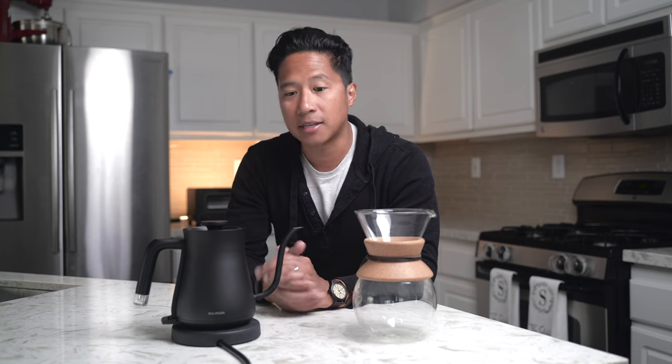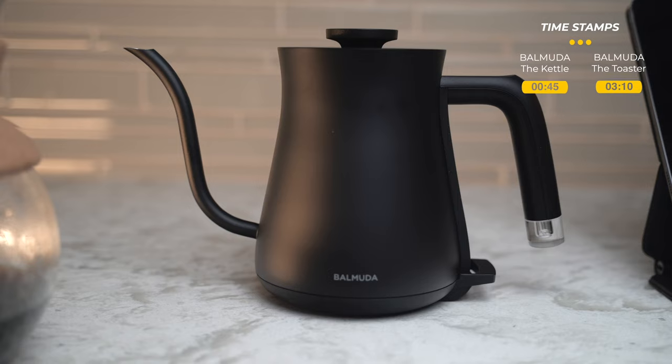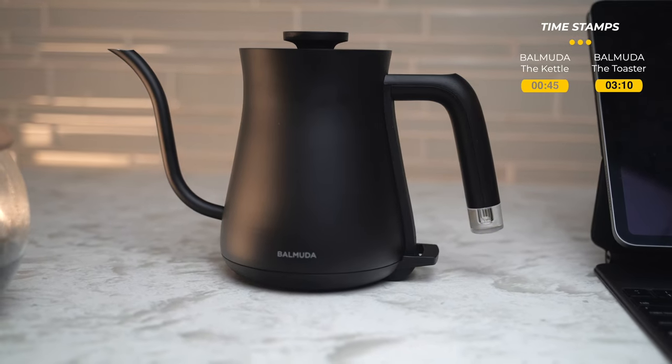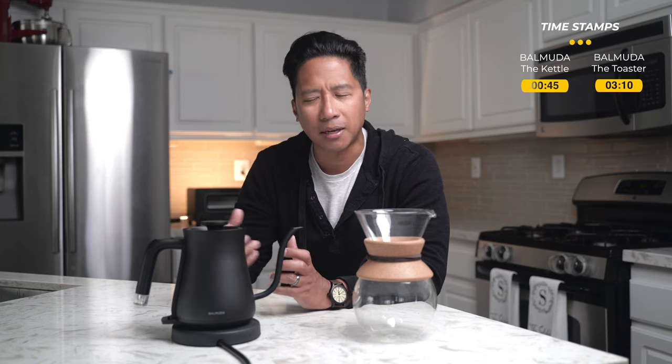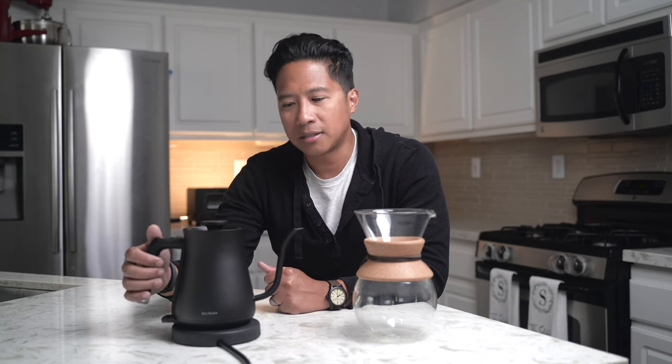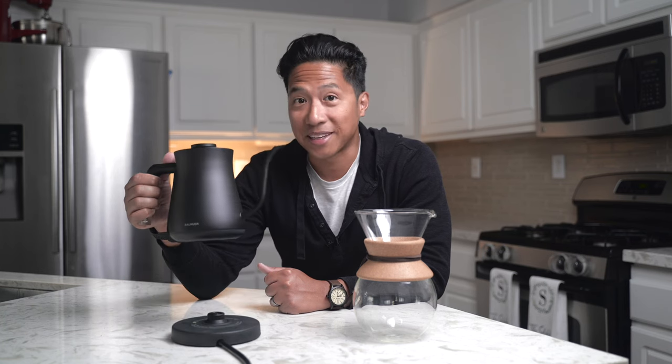What I want to introduce to you today is this brand that I just recently discovered called Balmuda. Balmuda started in Japan and anything that comes from Japan just seems to be designed with a purpose other than just making it look pretty. This is Balmuda the kettle, and what it is is an electric kettle that is just really, really nice.